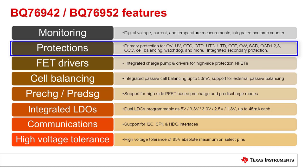There are several protections: over and under voltage, over and under temperature during charge and discharge, over temperature for the FET, open wire, short circuit, multiple levels of overcurrent during discharge, overcurrent during charge, cell imbalance, watchdog, and more.